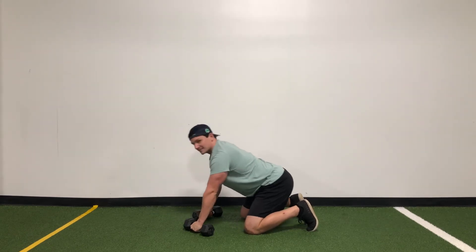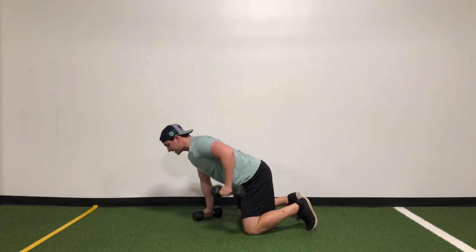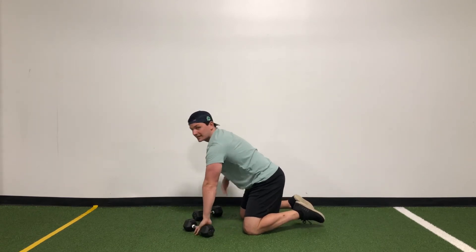The one thing we want to focus on is not sitting back. We want to keep that weight forward so it keeps all that tension in the core.